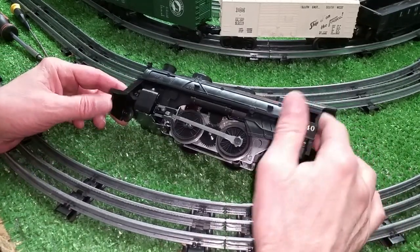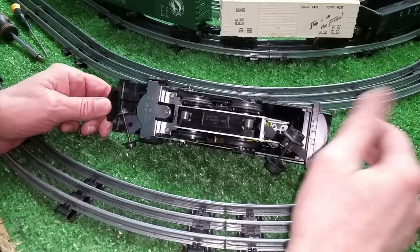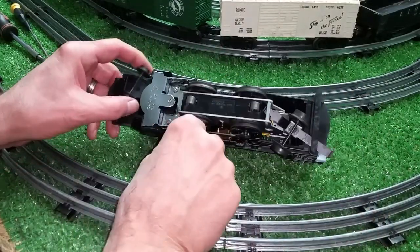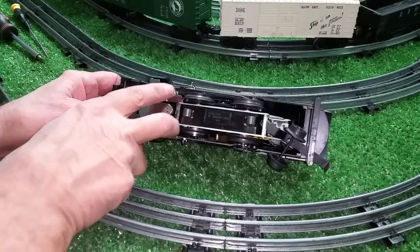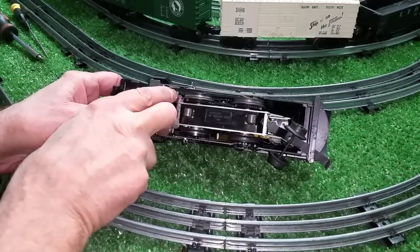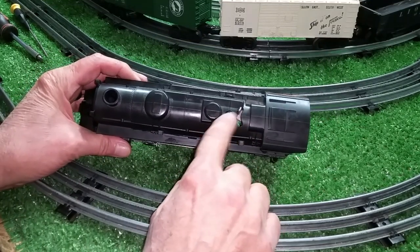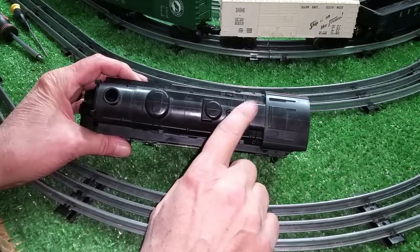So the 8040 — most Lionels disassemble exactly the same way. You've got a front mounting bracket that also holds the front truck, two screws — Phillips head in this case — and one screw on the top just forward of the selector for forward and reverse.